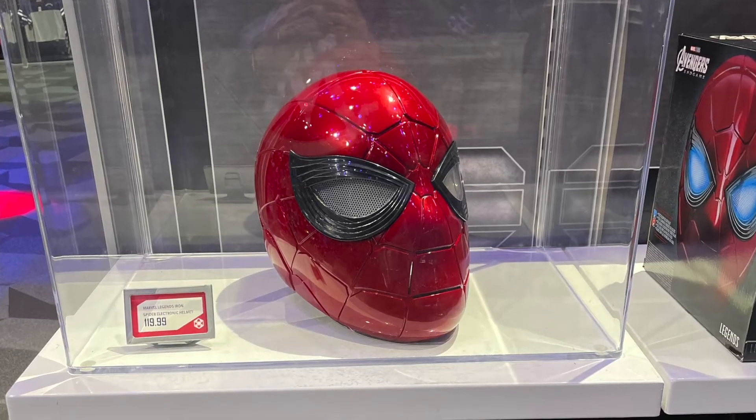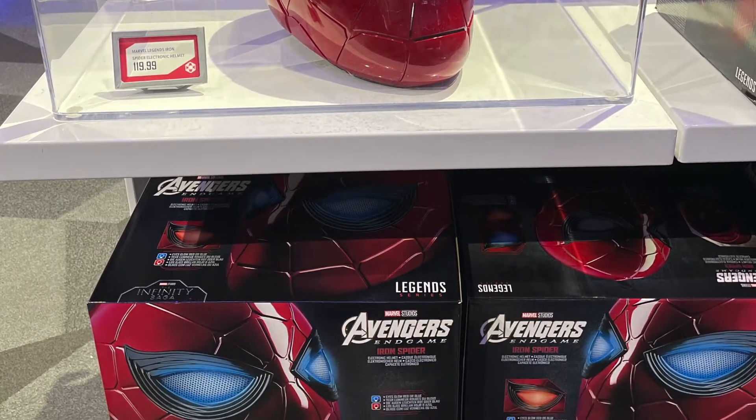What I am doing today is unboxing a Spider-Man related item, which is this guy right here — the Avengers Endgame Iron Spider Helmet. I was able to score this over at Studio 17, over at Disney's California Adventure. It's a full face helmet. I was able to find some batteries from an Xbox controller because, unfortunately, batteries are not included with this guy.